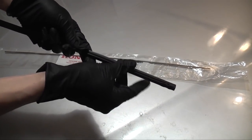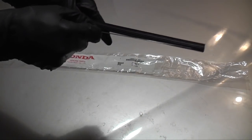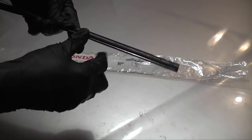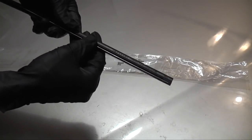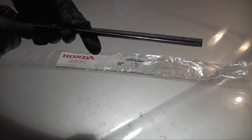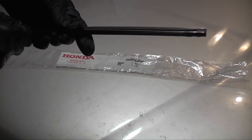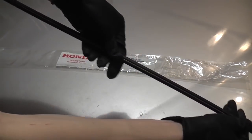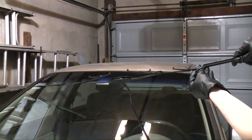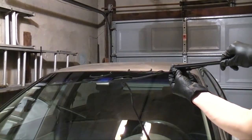Flip it over and repeat the same process on the other side. The side of the refill with the locking holes should be facing away from the blade, and the side without them should be facing towards it.